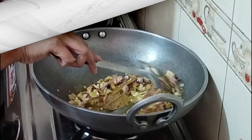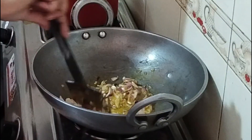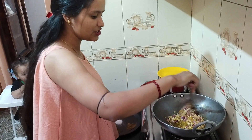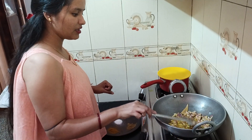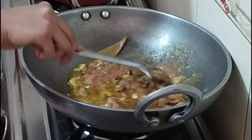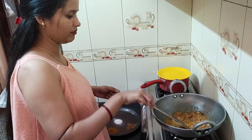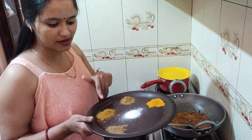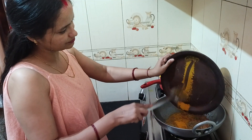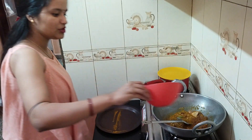We will keep the flame and let it dry a little. If you can see, it will be a little light brown. We will reduce the flame so that it cooks nicely. Then I will add the green chilies and tomatoes, and we will mix it well.